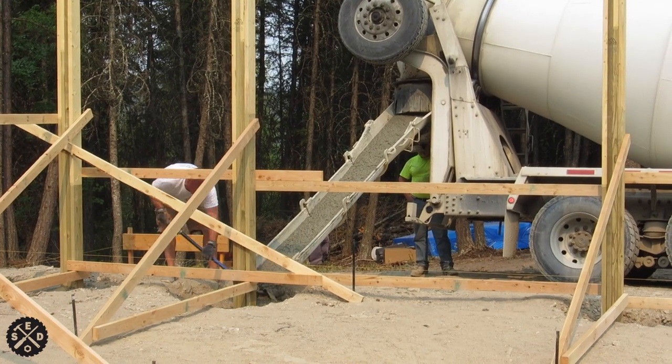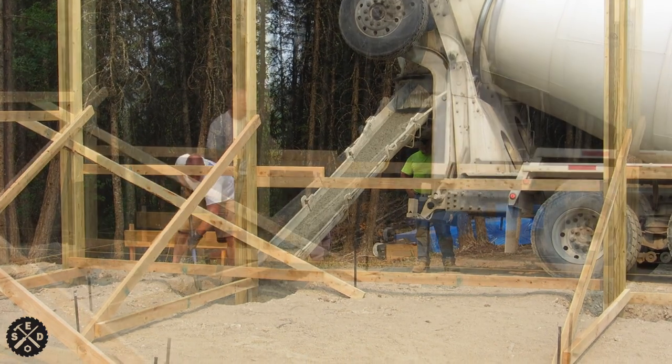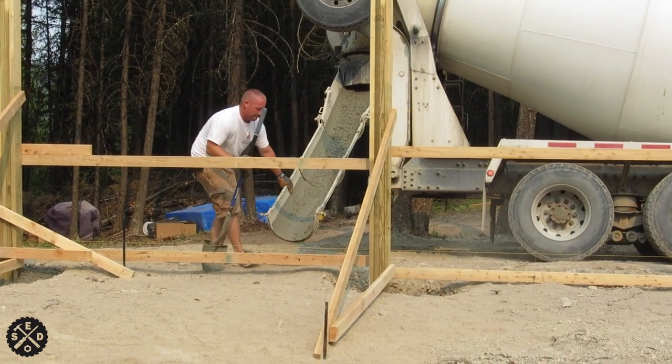Hey guys, this is Paul from Smart Easy DIY. Welcome to episode 5 of building my pole barn house. Today the cement truck showed up and we're pouring all the cement in the holes, getting those ready so we can set trusses here soon.